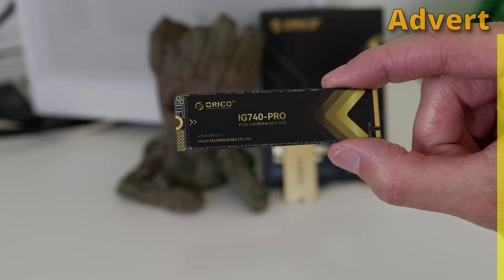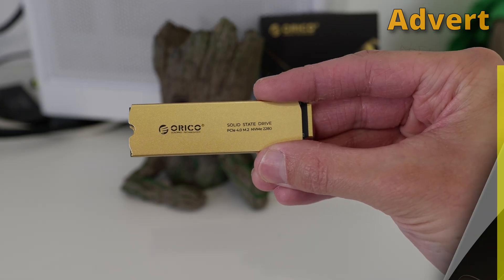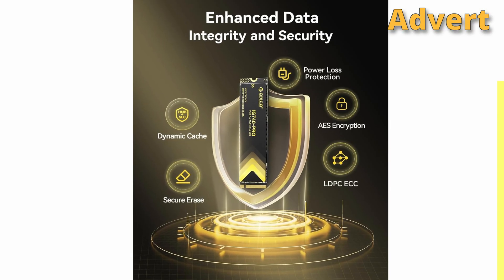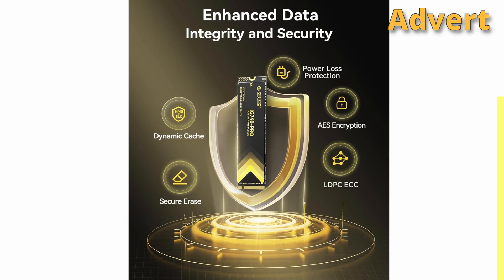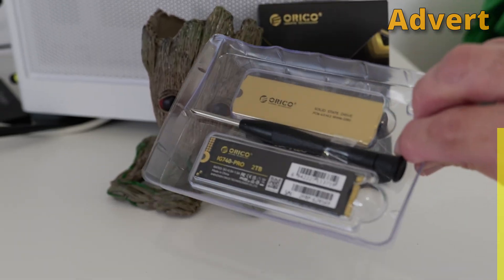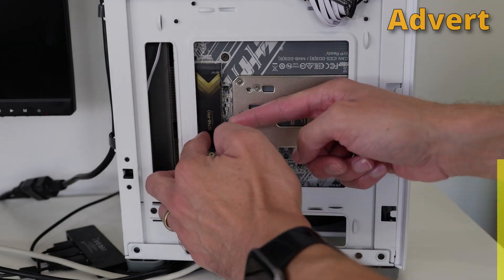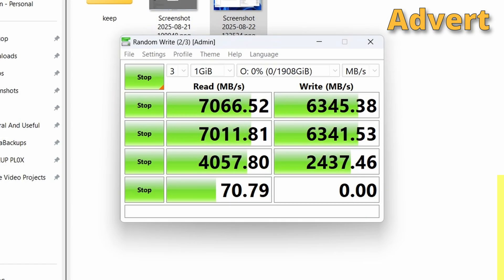The iG740 Pro is a brilliant NVMe drive with a really blingy heatsink, and it's got good thermal performance too. What sets this drive apart is it has loads of extra features for enhanced data security, which is really nice. Inside the box you've got the NVMe drive, the blingy heatsink, a thermal pad, a screw, and a screwdriver, and it's easy enough to install — you just slot it in, screw it in, and then boot up your system.